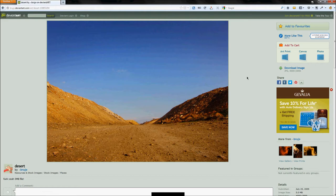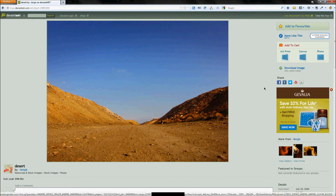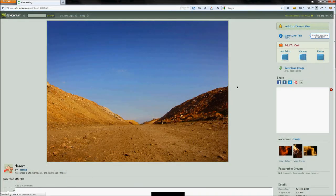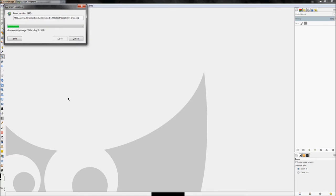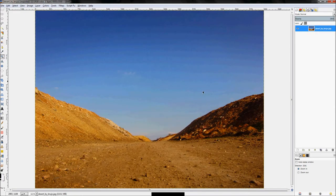I have DeviantArt open — this is where I get most of my resources. I'll right-click on the download image area and click copy link location, because this opens up a large version of the image. Then I'll go back to GIMP, click File > Open Location, and paste that URL. GIMP will download the image and open it up.